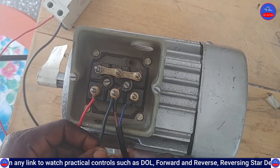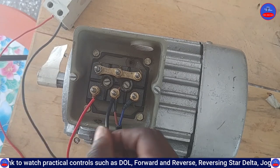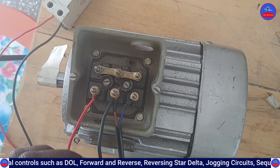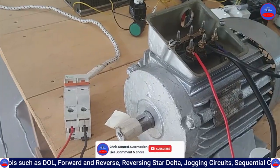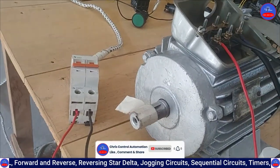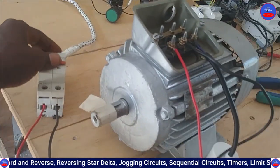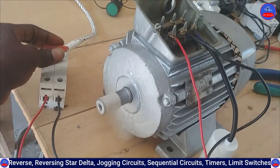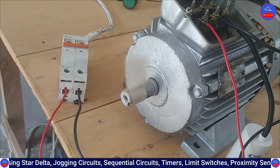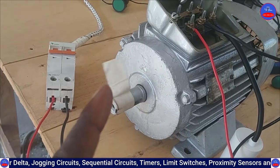We have removed the neutral cable from here to this side. Now we are going to test it. We are switching on the supply — let's see the direction. You see, it has changed.